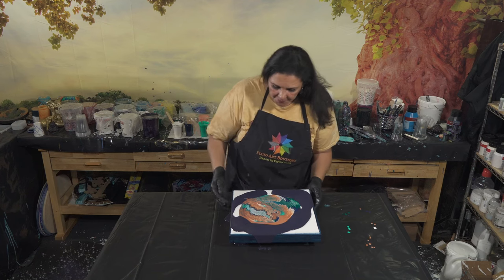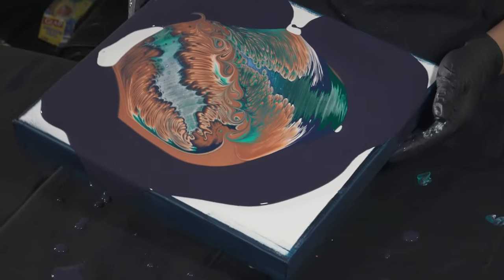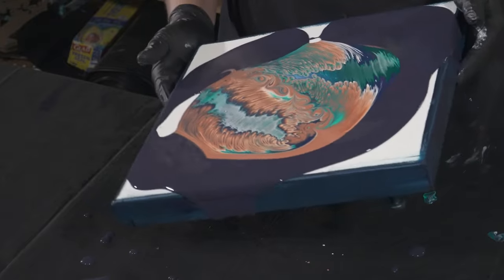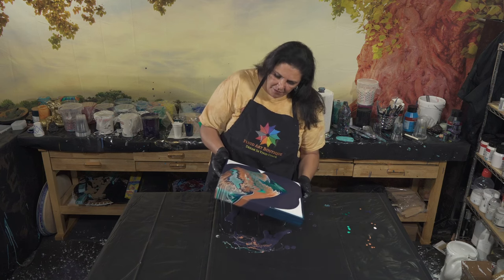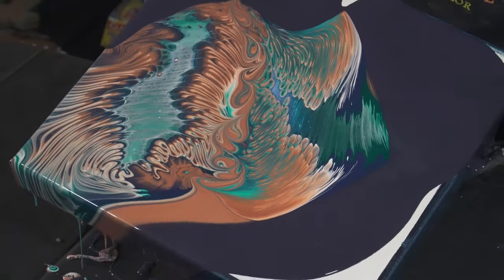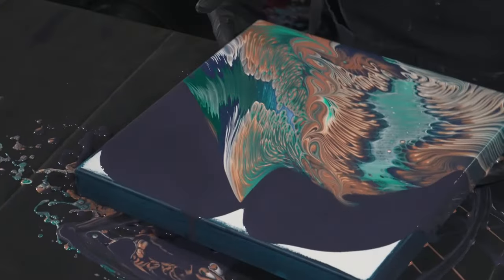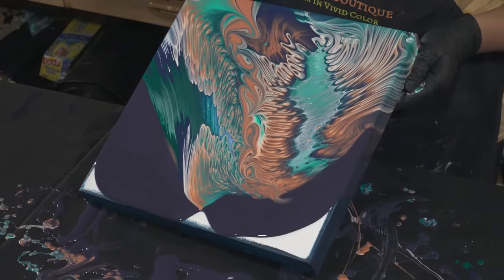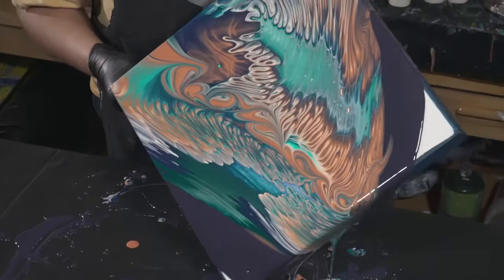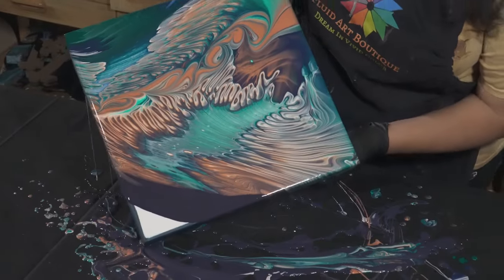Let's tilt this up — go down this way first. Keep that way green. Now we're just going to float down.